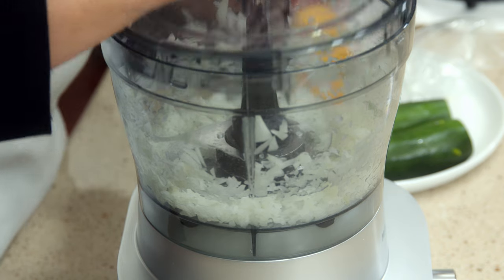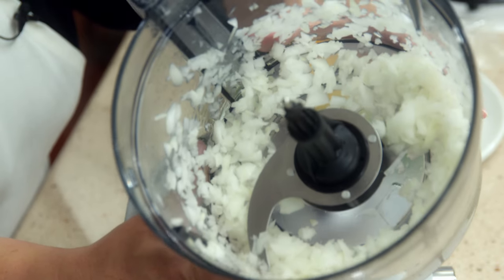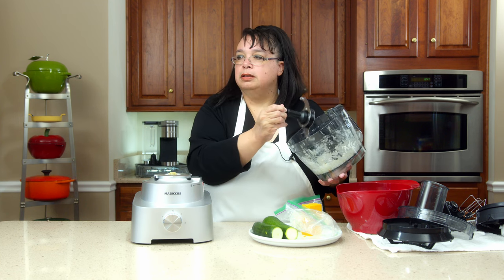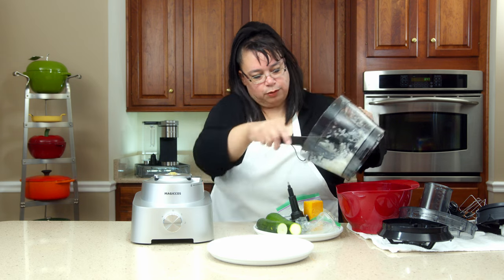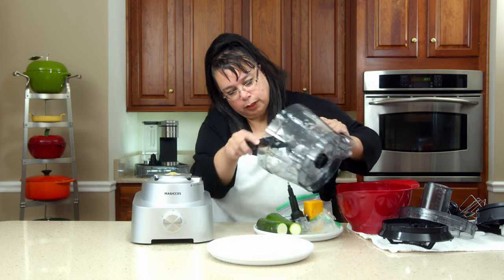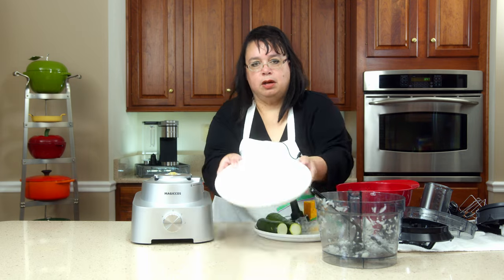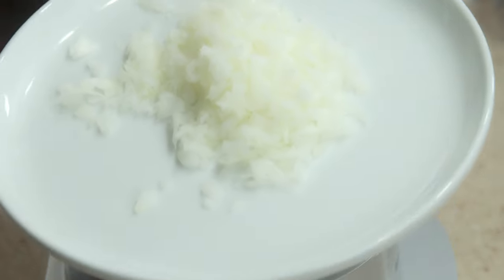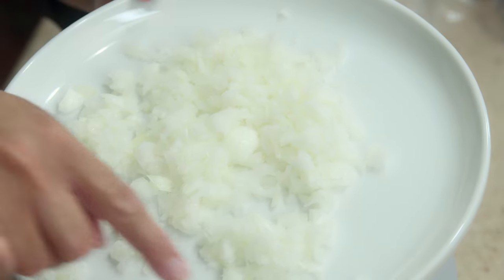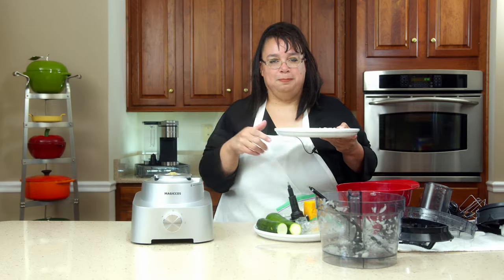I accidentally turned it on — oh, nice, look at that! Look at that onion. So it looks to have chopped it quite nicely, relatively even. I'm just going to use their little scraper paddle here. Very nice, did a really nice job. There's our onion — it is kind of light colored, but it chopped it really, really nice and evenly. So it gets a thumbs up.